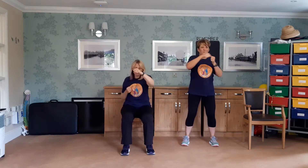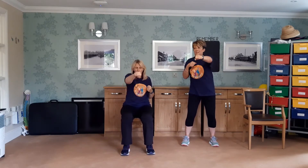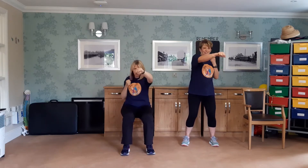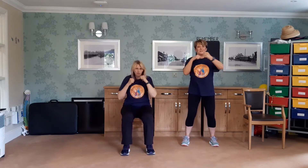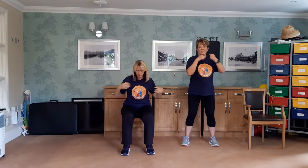Keep punching those arms forward. It works the shoulders, doesn't it! Then we return our hands back to our jaw — always protecting your jaw, keeping your guard up. Couple more. Rest there. Shake out the arms. Deep breath in.